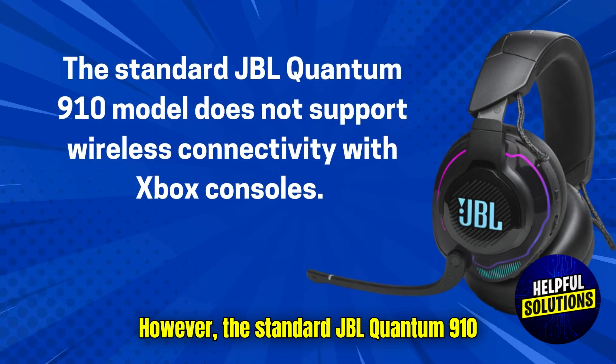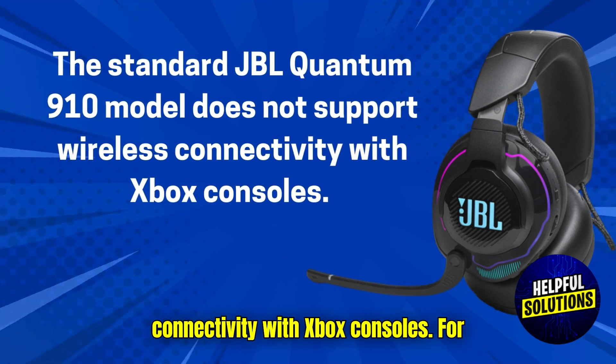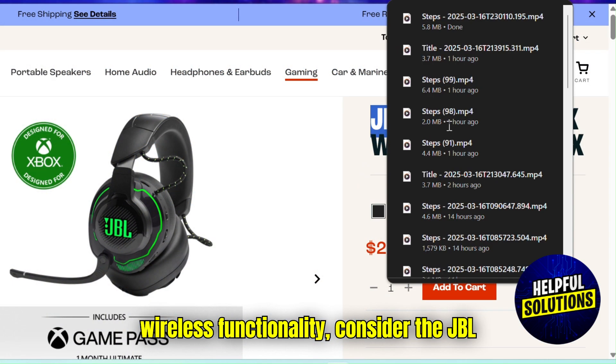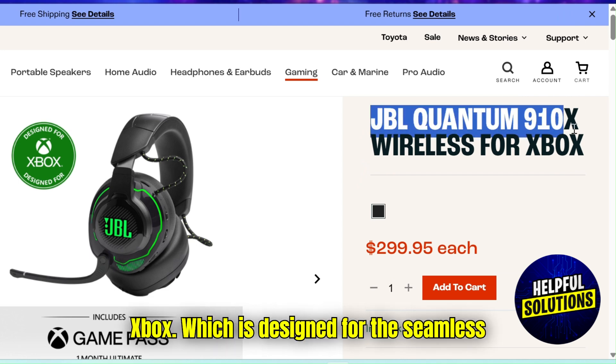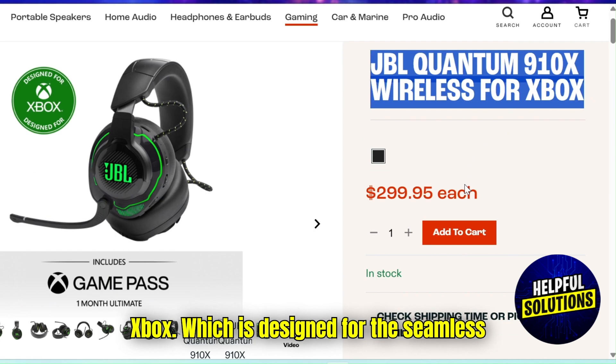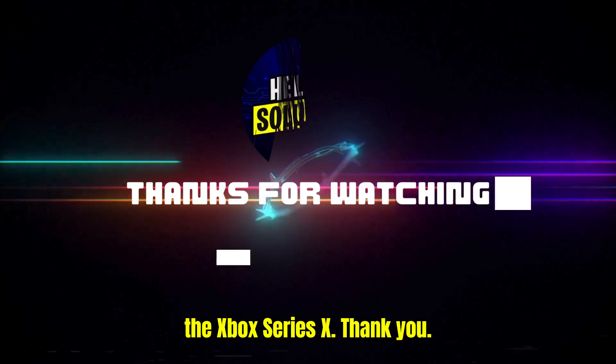However, the standard JBL Quantum 910 model does not support wireless connectivity with Xbox consoles. For wireless functionality, consider the JBL Quantum 910X Wireless for Xbox, which is designed for seamless 2.4GHz wireless connection with the Xbox Series X. Thank you.